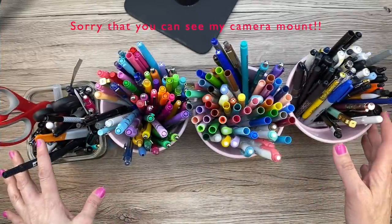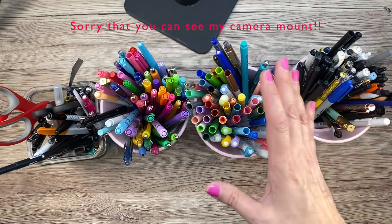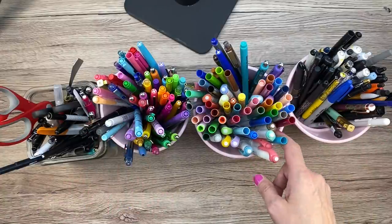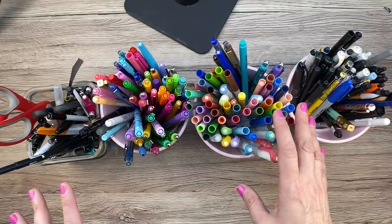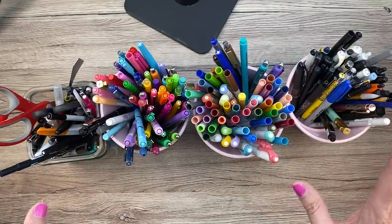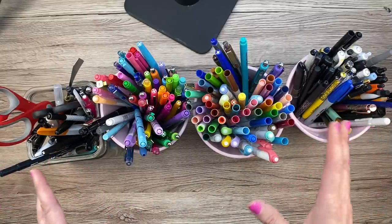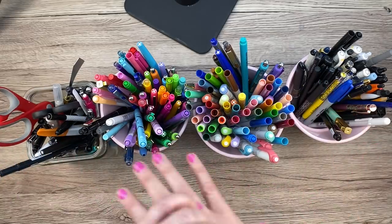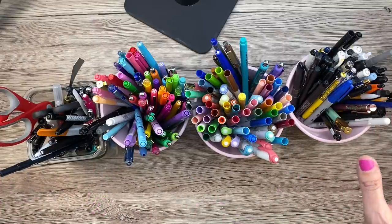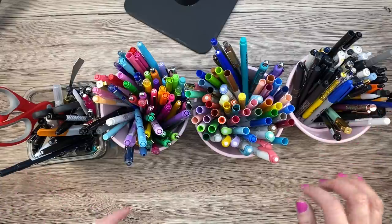Hi guys, it's Mary Ellen. Welcome back to my channel. Today I am doing a pen storage video. I've been doing a little bit of craft room reorganization — I've had a washi tape storage video and a sticker storage video. I decided to do a pen storage video because I needed to revamp my pen storage. There will be a video coming up with my whole craft room redo, but I just don't have the time to do the whole thing, so I've been doing it a little bit at a time.